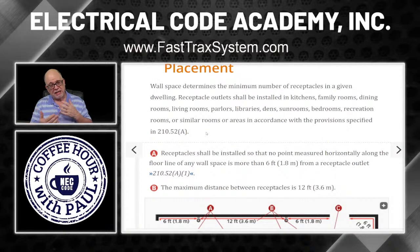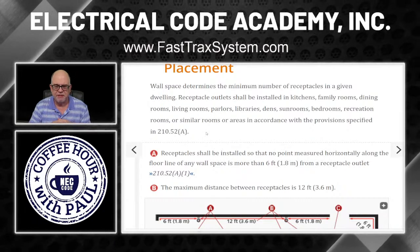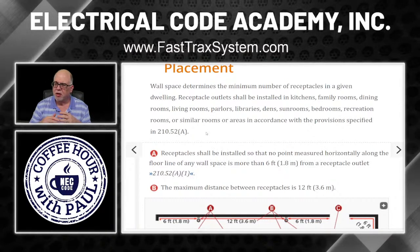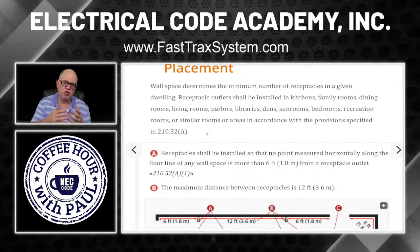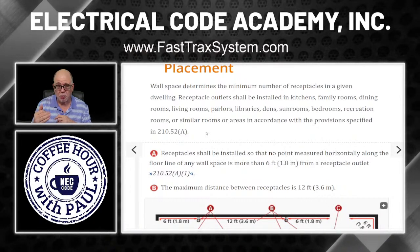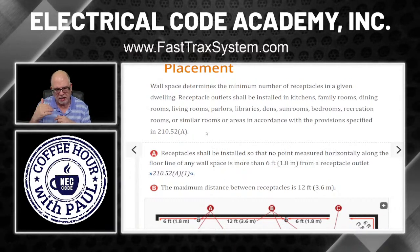When I talk to people about receptacles, I always say the holy grail of receptacle placement is 210.52. Anytime you have an exam question about how many receptacles, how many feet from a doorway — all of those types of things reside in Section 52 of Article 210. So if I get a question about receptacle placement, I go to 210.52 and bold-scan to find the answer.